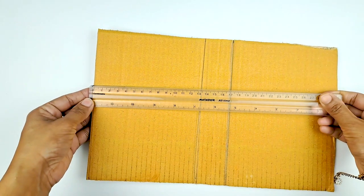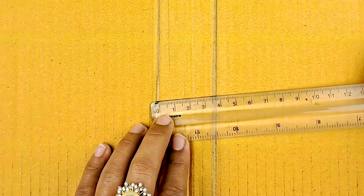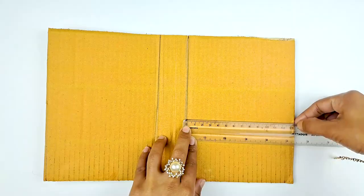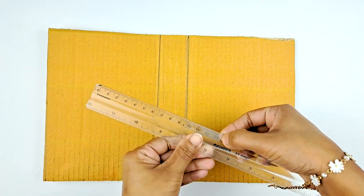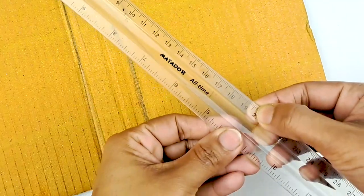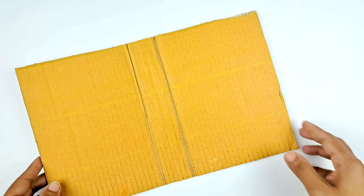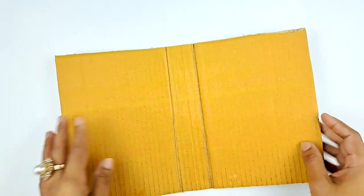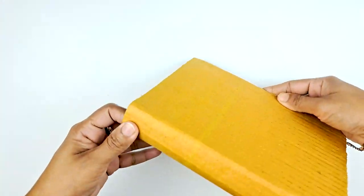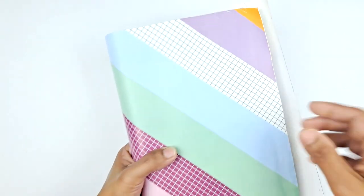First of all, get a piece of cardboard that is 30 centimeters long and 13 centimeters wide. Draw a line all the way down, then draw a second line four centimeters apart from that one. Your cardboard is also going to be 20 centimeters down, and then fold it along the two lines like so. Then we're going to find a piece of decorative paper to put on the outside.